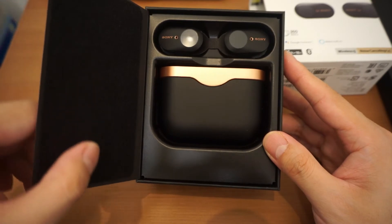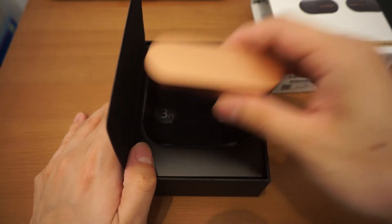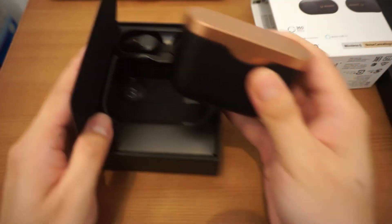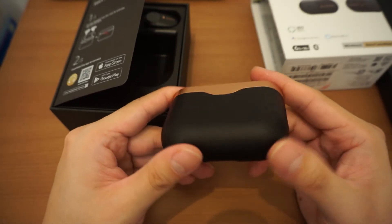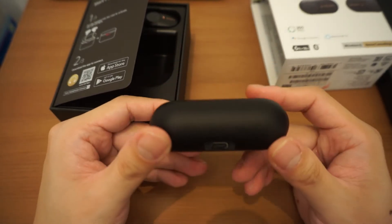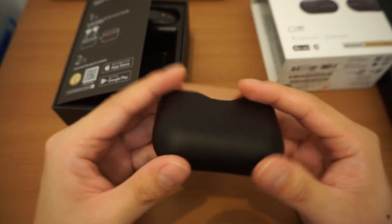Oh nice, felt tip here. Take a look at that — so this is a charging case, USB-C, USB Type-C.